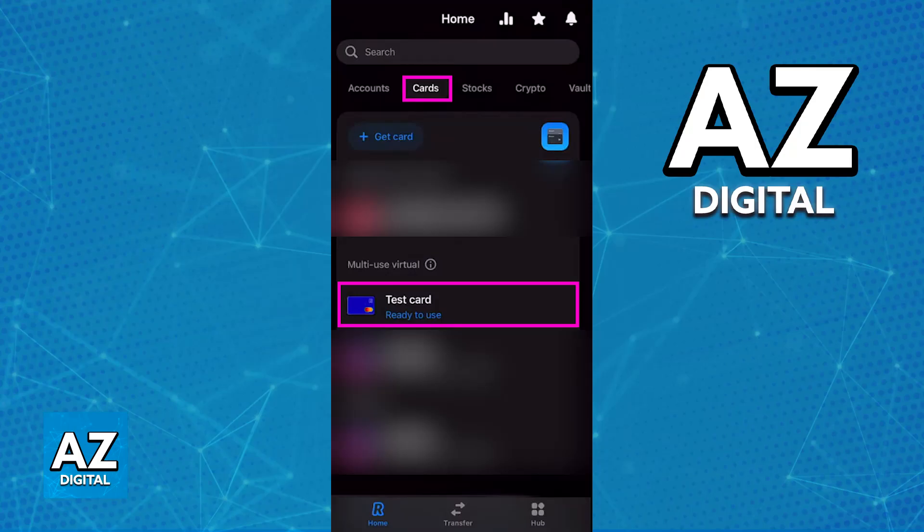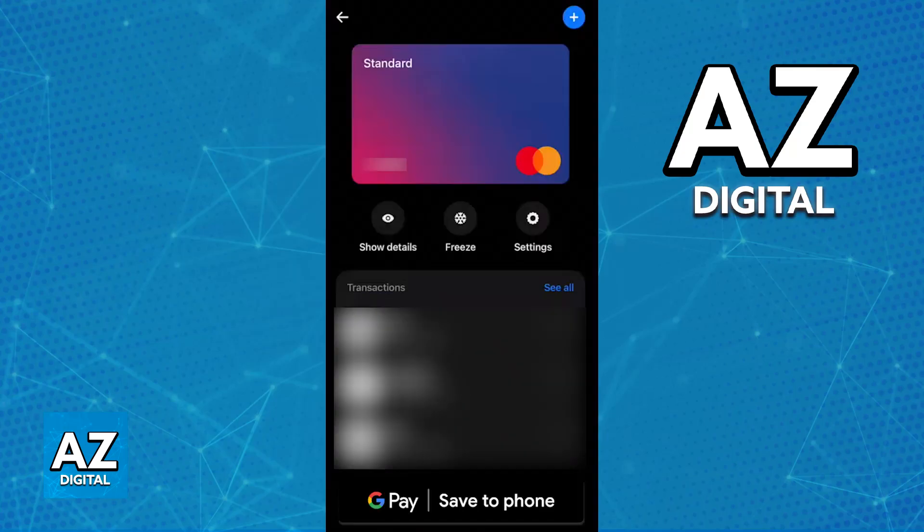If you already have the card properly set up, it is going to be available under the list of cards, and all that you have to do from here is tap on the card. You will then have access to the option to show all of the details about the card, including the full card number, expiration date, and the security code.